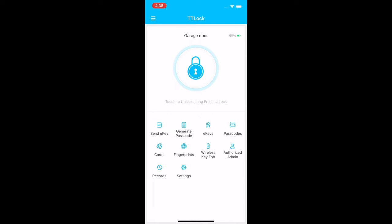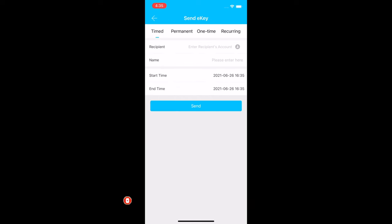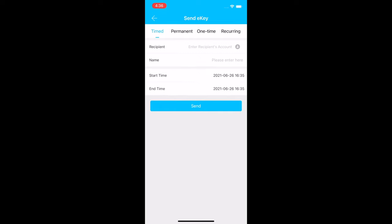Now let's go over the app features. In the middle there's a lock icon — touch it to unlock, or long press to lock the door. The top right corner shows battery life. You can send an e-key to someone electronically. It can be timed, permanent, one-time use, or reoccurring. Basically, it sends the person an email with a username and password, but they must install the app. You can set a start and end date for the key.